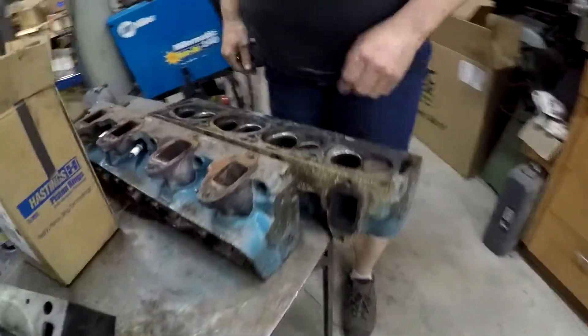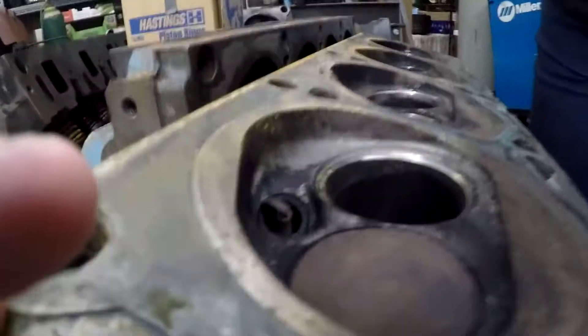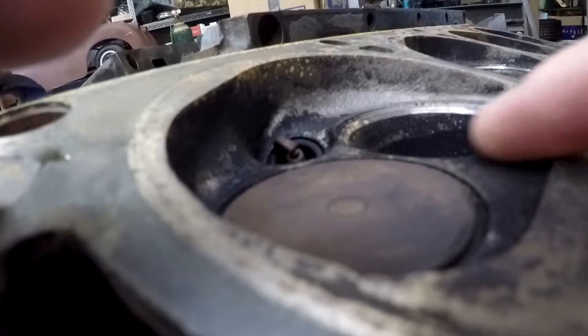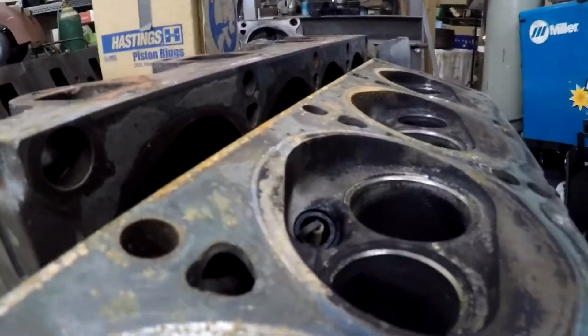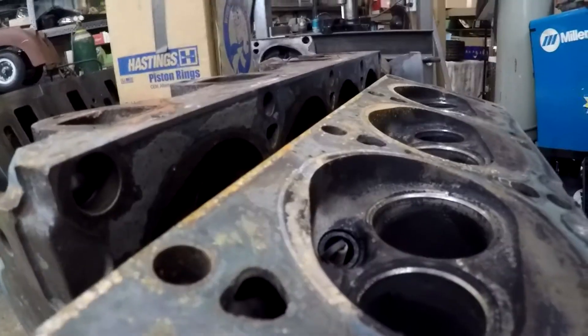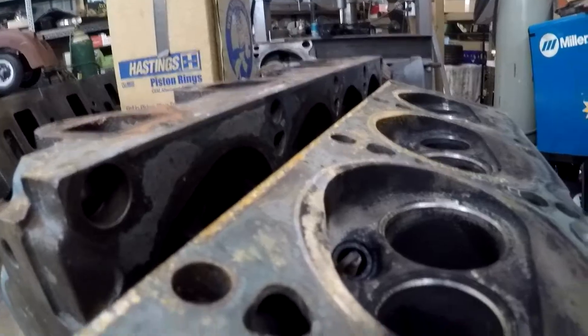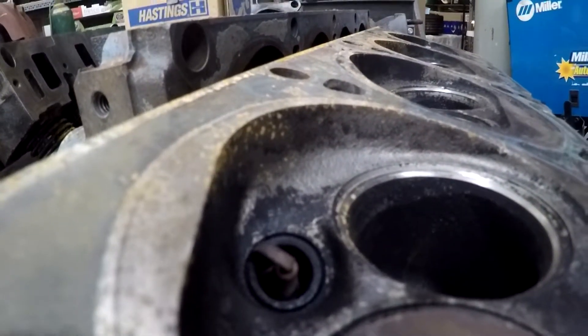Over here on these other heads, we've slipped in one of the valves - we haven't put them all in - but it's still nice and flat all the way across. That's what you want. These heads haven't been machined yet, but you can see it's real shiny around the edge there; they might have cut that already.